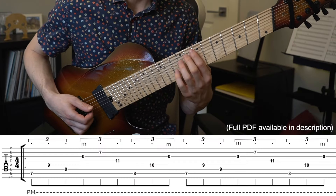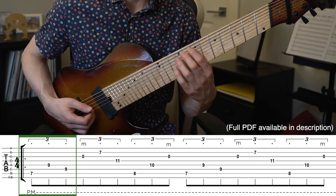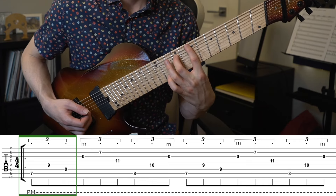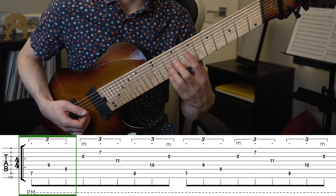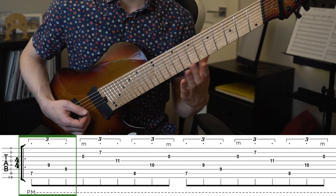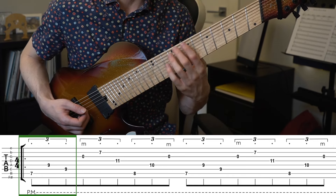The first section starts with a power chord that is arpeggiated from the root up to the octave down to the fifth on the seventh fret, starting on string seven. We're going to use fingers one, three, and two on this, so it's a bit of a stretch and you're going to need to really pull that wrist up. Make sure to pull your whole arm up and not just your wrist to avoid bending the wrist excessively, as that will lead to pain while you practice this.